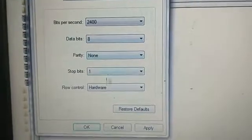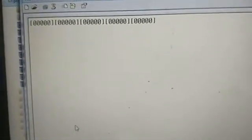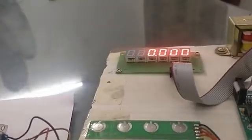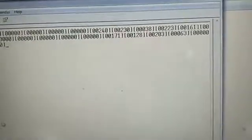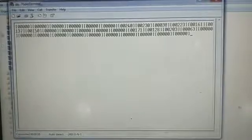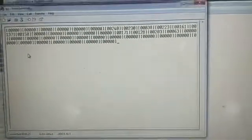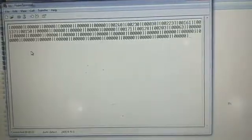Set bits per second to 2400, data bits to 8, parity to none, stop bits to 1, and flow control to hardware. Click Apply and OK. The weight will now appear on this screen — you can see it changing as the weight changes. This is a very simple procedure; follow these connections and you can get the results.